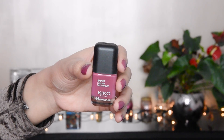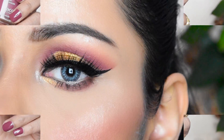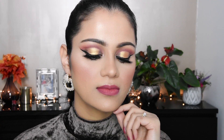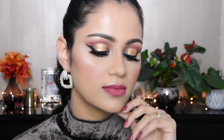The makeup is finished. I also have a Kiko nail polish — it is a very beautiful color and I have many nail polishes. If you liked this video, please subscribe to the channel, like the video, and follow me on Instagram and Facebook. Thank you very much for watching — bye bye!